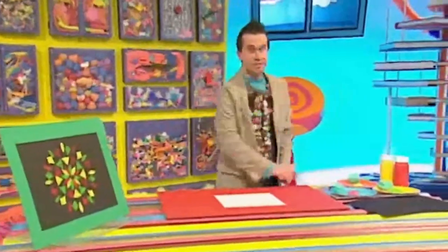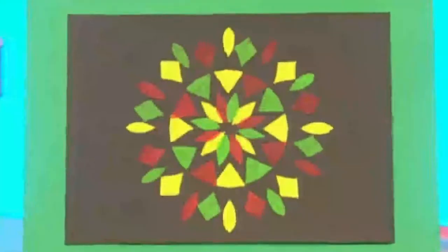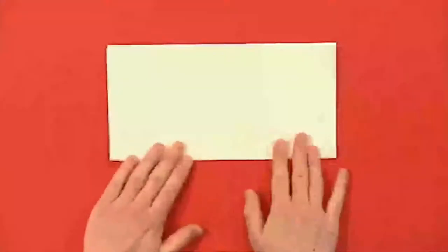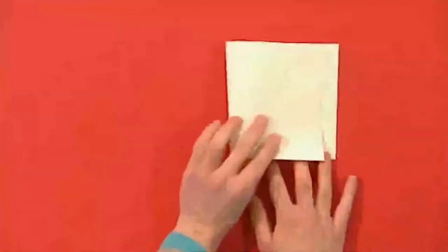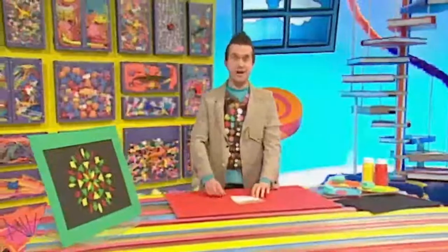Now, to make a pattern with a snowflake like this one here, first fold a square of paper in half, and then in half again, and then fold one corner over to the other to make a triangle.